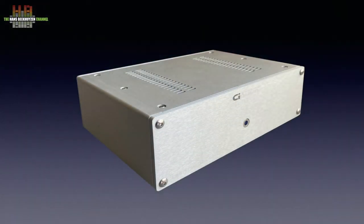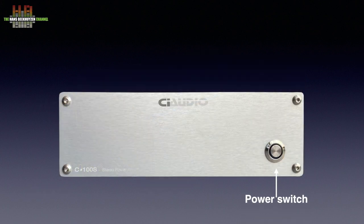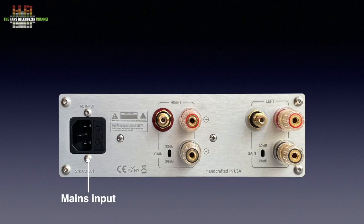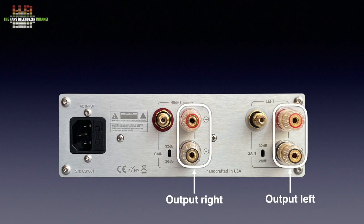The housing is made of thick aluminium and is well crafted. It measures 215 x 230 x 73 mm and weighs 2.7 kg. The front only holds a power button with an integrated blue power light as a ring around the button. The rear holds the IEC mains input with integrated fuse holder. Then, per channel, an input on RCA, and a gain setting that is normally set at 26 dB, but for use with passive control amps it should be set to 32 dB. There are also 5-way loudspeaker binding posts.